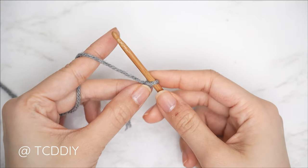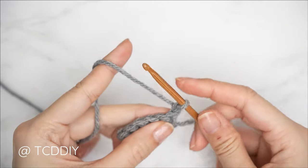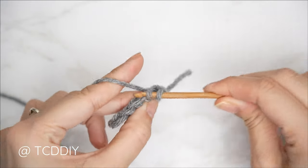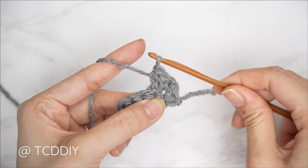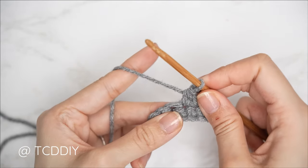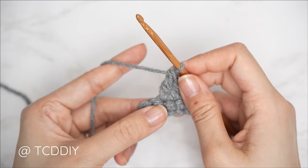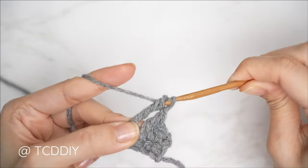We're using six stitches for this project: chain, slip stitch, single crochet, half double crochet, double crochet, treble crochet, and double treble crochet. This tutorial is made for size small, but you can adjust for your size and I explain how to in the video, so let's get started.